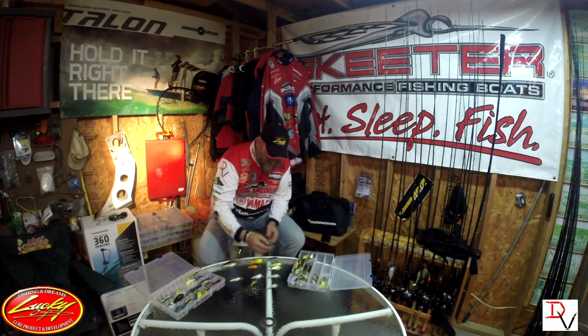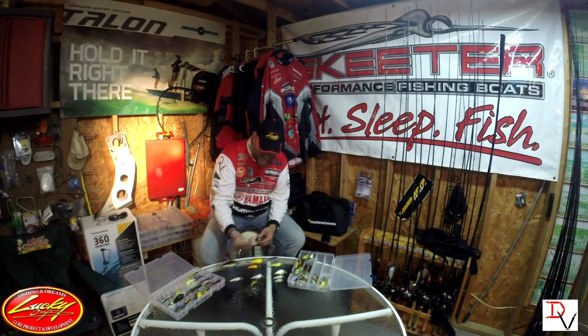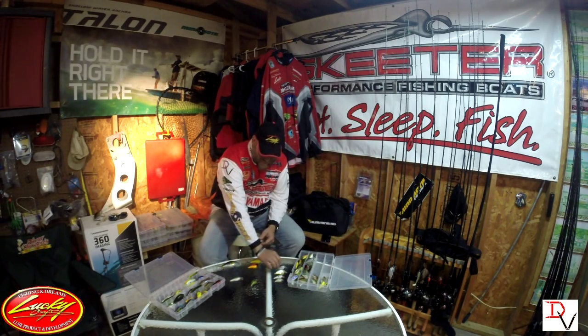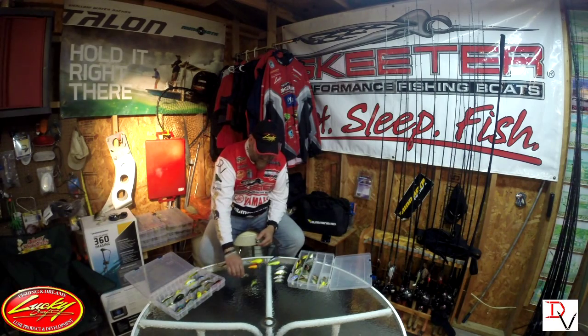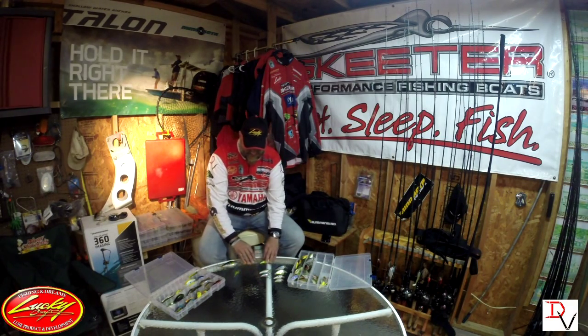For shad imitations, you can go with chartreuse shad, there's Tennessee shad, T.O. shad, and green copper shad. Those are all clean water style baits.